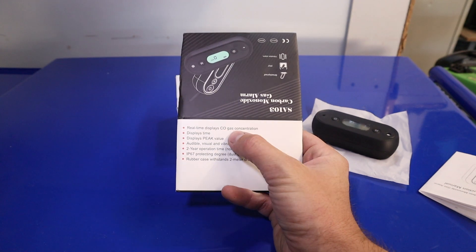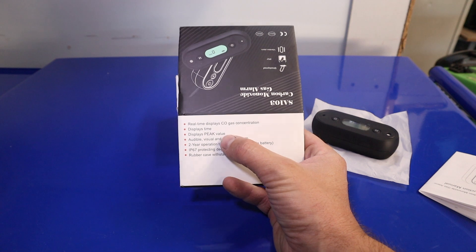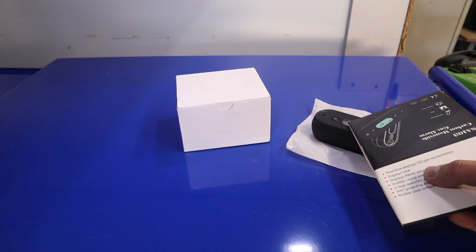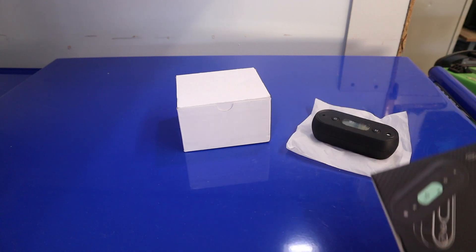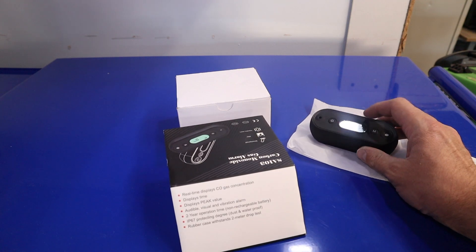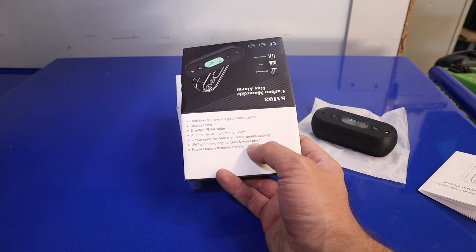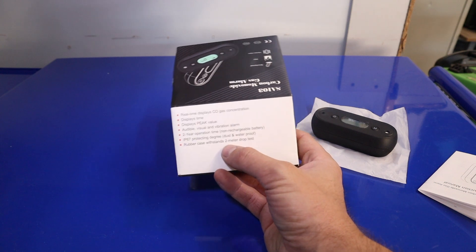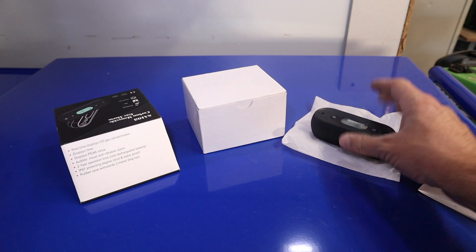Some of the features: it does a real-time display and displays the time of day. It does a visual and a vibration alarm. It displays peak value — when you turn it on and then go to turn it back off you can get a peak value of whatever happened during that run. It's dust and water resistant, and the rubber case can be dropped from six feet without causing any damage to the device.